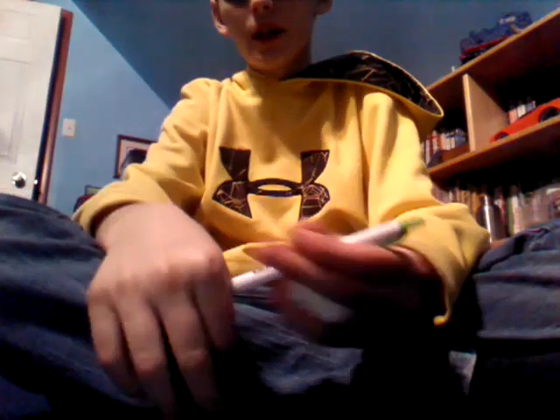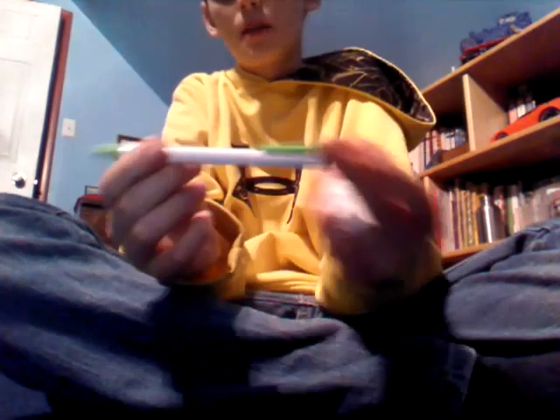Alright, so let's start off. First, you're going to take this part of the pen off. It has to be the same kind of pen as this — well, not the same one, but the same color and everything. You get these at Walmart; you get like 15 of them for $5.